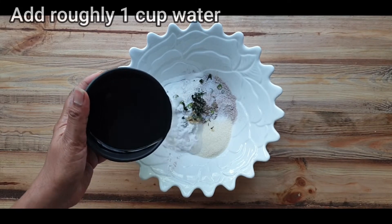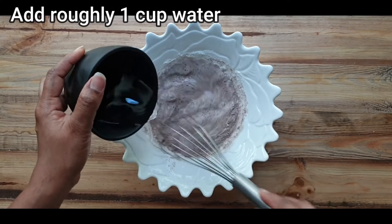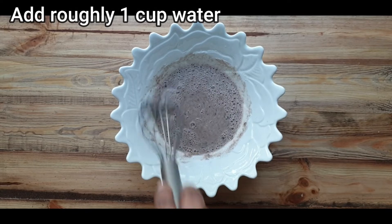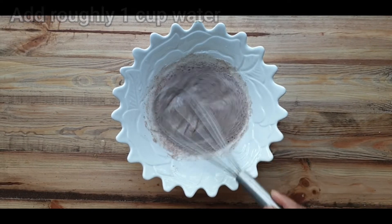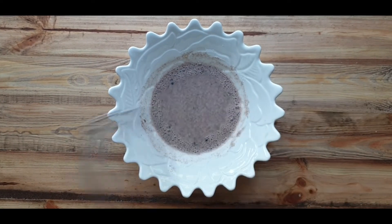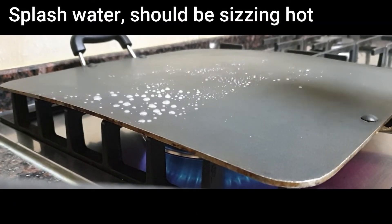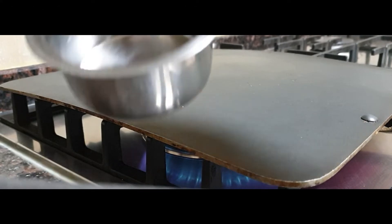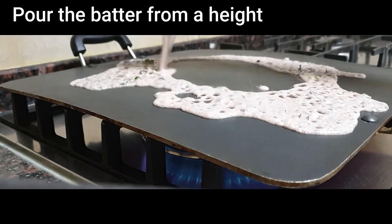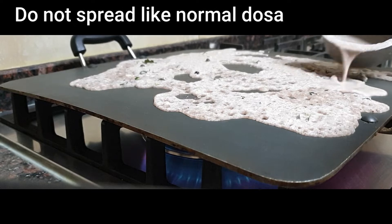It doesn't even need the 20-minute soaking given to regular rava dosa. It's as simple as mix, spray, and flip — your instant ragi rava dosa is on the table within minutes. After whisking all the ingredients in a bowl, heat a non-stick tawa on high flame. Splash some water to make sure it's sizzling hot. Take a cup, mix the batter, scoop it, and pour it onto the hot tawa from a height, starting from the edge and moving towards the center.